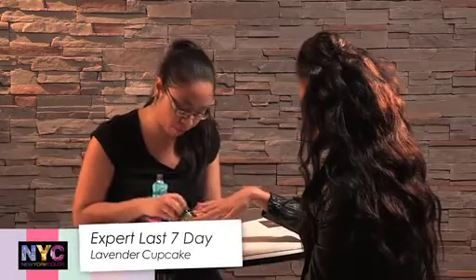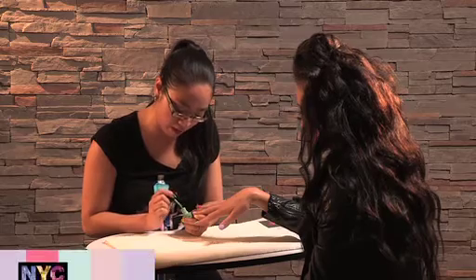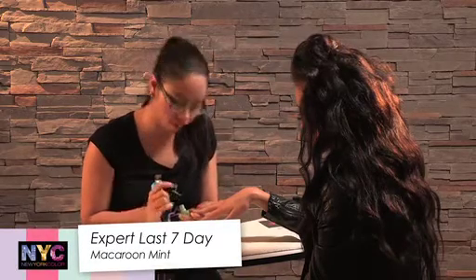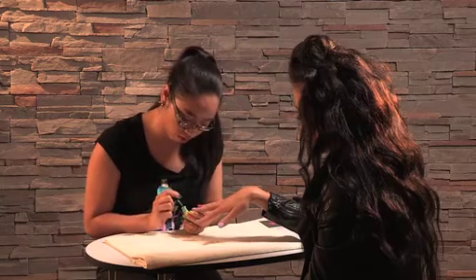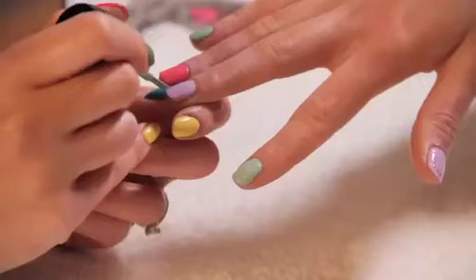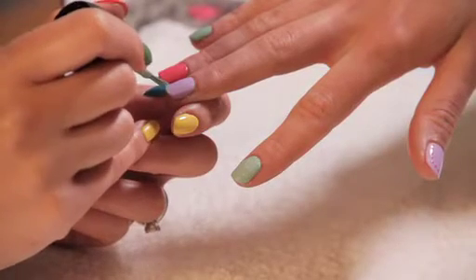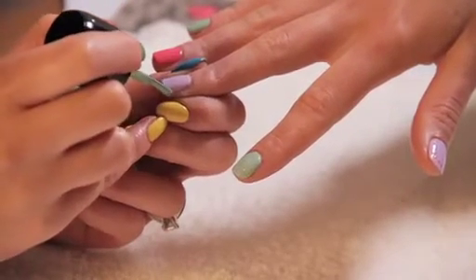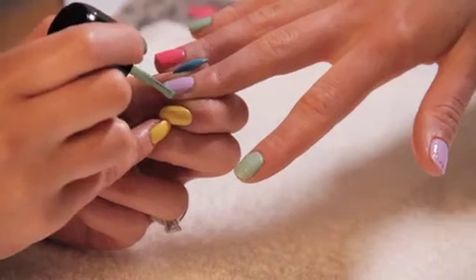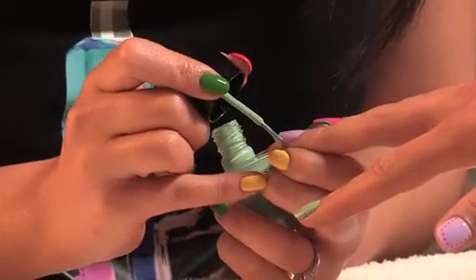On the third finger we've got Lavender Cupcake, which is the same colour we had on Emily's thumb. We're now going to use Macaroon Mint to do an alternative French manicure. Start with a little nail varnish on the brush, start from the left of the nail and bring the brush from the left to the middle. Then bring it in from the right to the middle so that they meet and create a lovely curve.